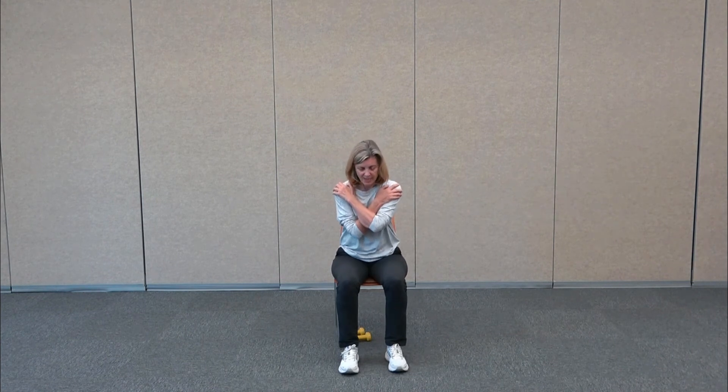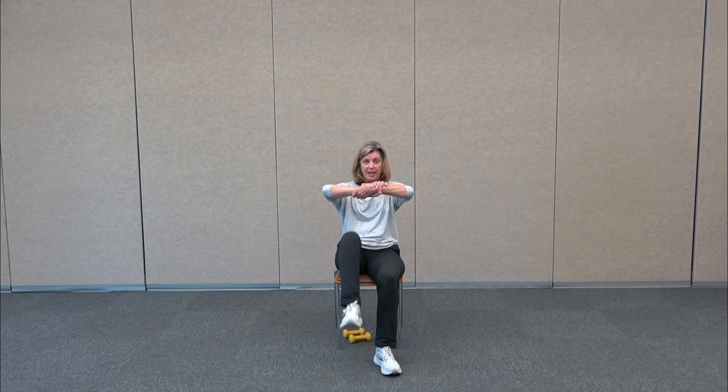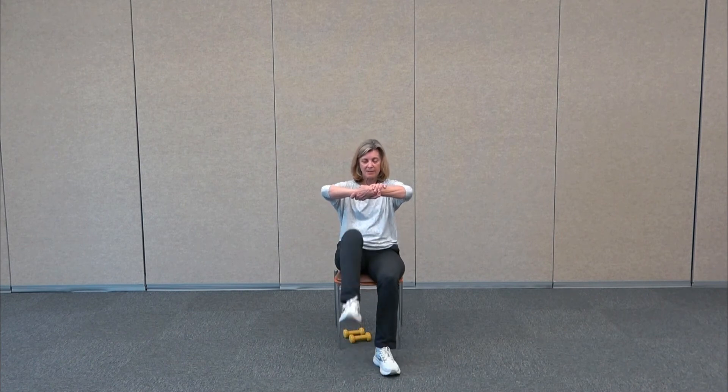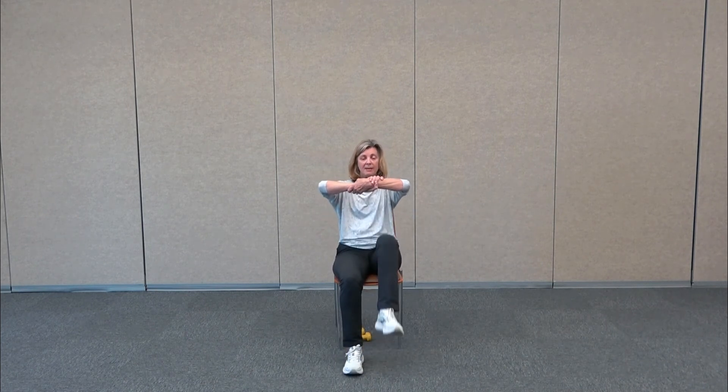One more core exercise: we're going to sit up nice and tall, bring the arms out in front of us and wrap around our wrists so the arms stay out in front of the chest. We draw the knee to meet the arms — as you do, you're pulling your navel in towards your spine. The arms don't move, but your stomach and your knees are moving. Your navel is pulling in towards your back — each time the knee lifts, the stomach crunches.